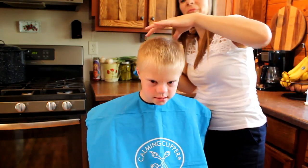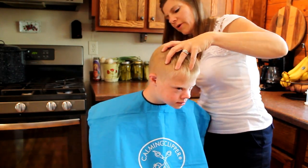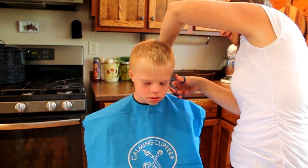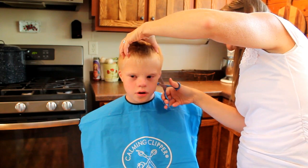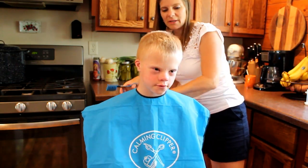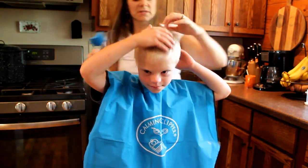I just like to say this is like the hair clipper for those people who are off the grid — no electricity needed. It's not loud and there's no vibrations. I really like that. I really like that Joseph is pretty comfortable sitting here.